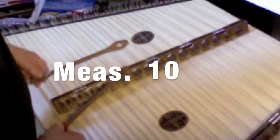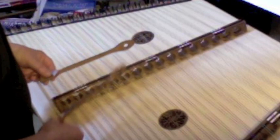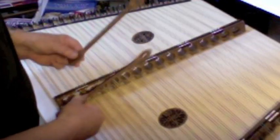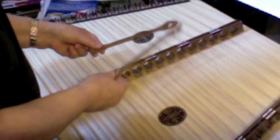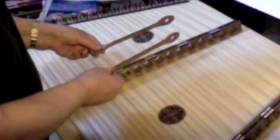Let's go on to the B section, starting with the pickup that ends measure 9: D, E, F, G. I'm doing that right, left, right, left. Then I'm coming across with the G and the B with both hands - left hand on the left side, right hand on the right side, a 6th apart. Left hand on G, right hand on B.